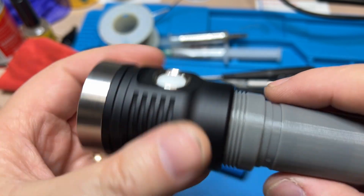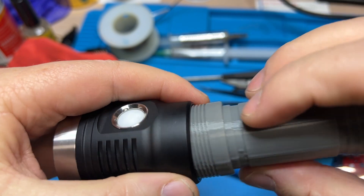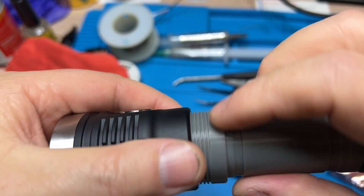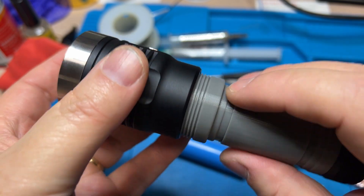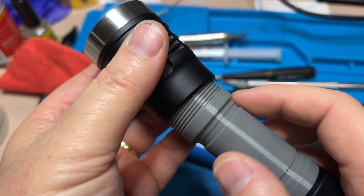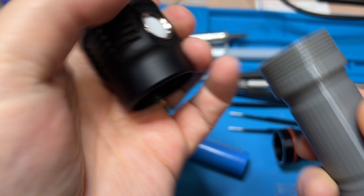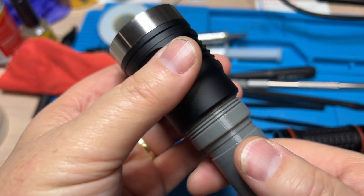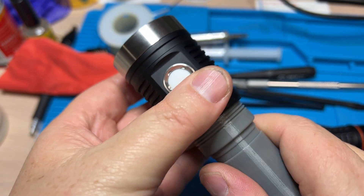The tail cap was perfect. The head is not working. Let's see what we got here. This all looks fine. It goes on like a thread and a half — half a thread. You can feel it goes on like half a thread and it gets tight.